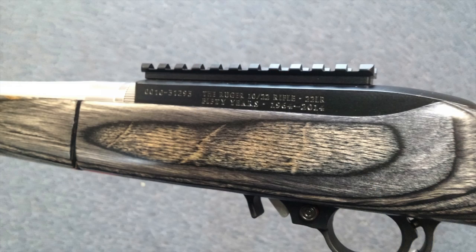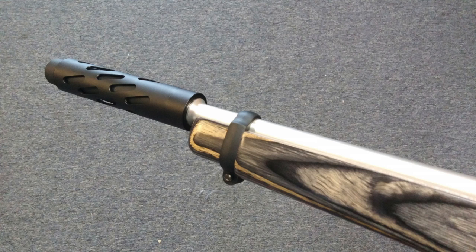It's a Ruger 10/22 Takedown. It's got the silverwood stocks and a stainless barrel, but it's got a shorter barrel — it's actually made for a suppressor. It's got a fake suppressor on it right now, but there's a shroud that goes up around the suppressor and that is pinned on. That way the barrel can still be legal length but not be any longer when you put a suppressor on it.